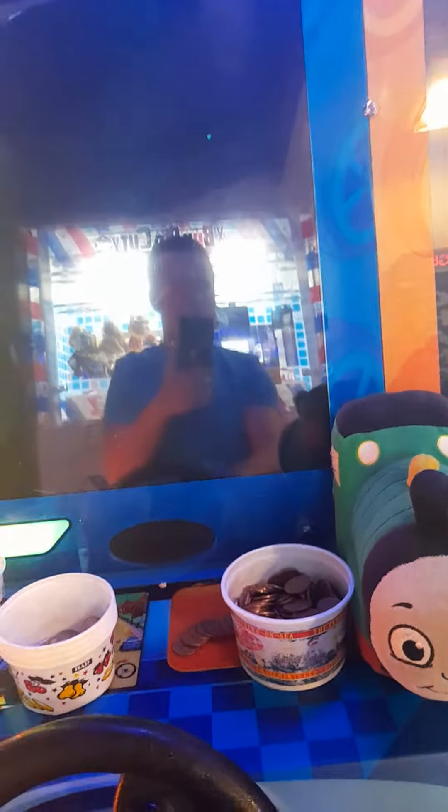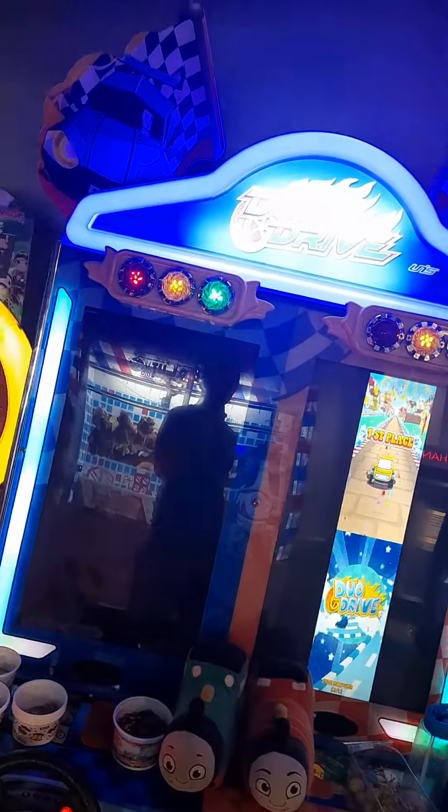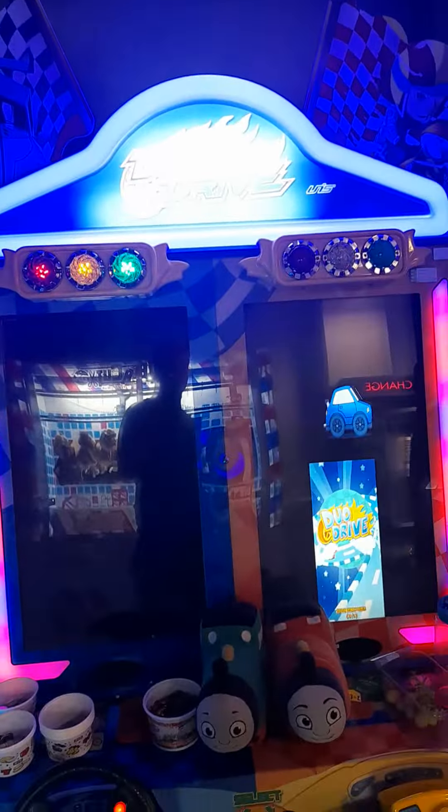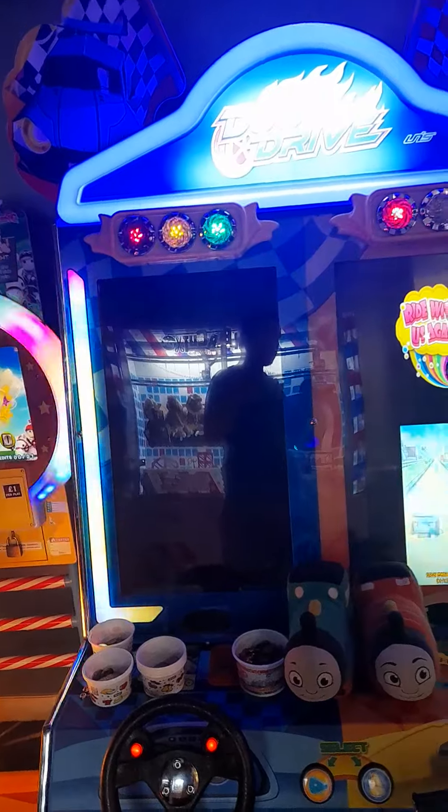Go on, you can go faster. Come first place — see, I'm an expert at this game. There's a good company over there but I'm not gonna film that. You know, it's a drive arcade machine.